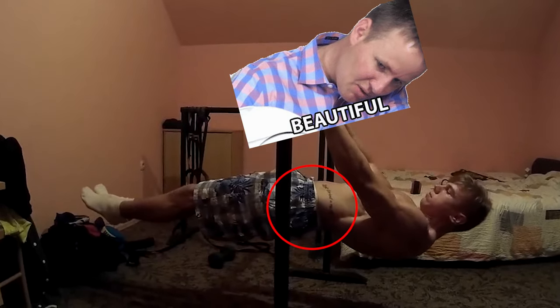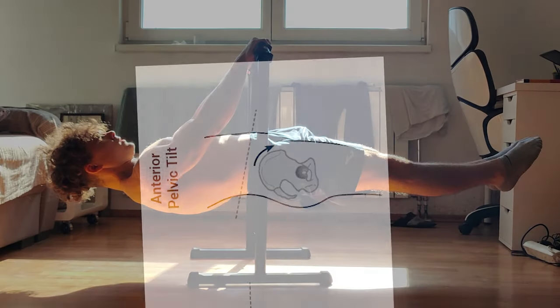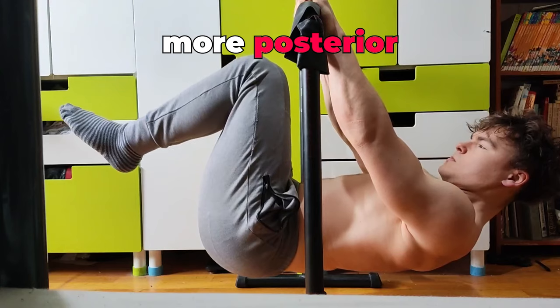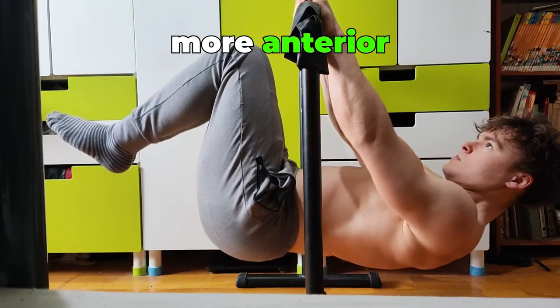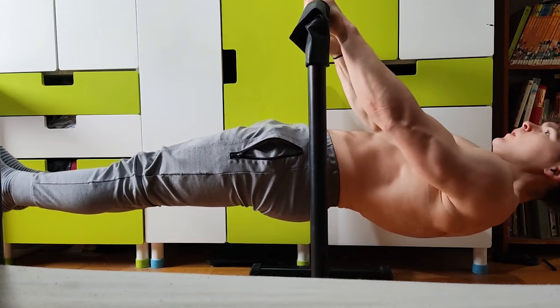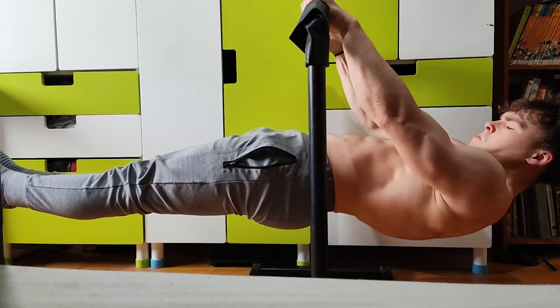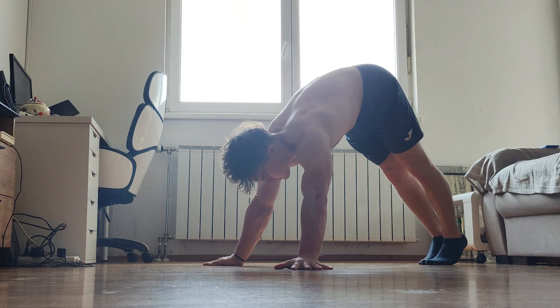Fifth and last: anterior pelvic tilt. This is really what makes the difference in my opinion — it's responsible for that super nice arch that many people find aesthetic. It doesn't come from the scapula; it comes from your pelvis. That nice arch you see is not from retraction — it's from the hips.